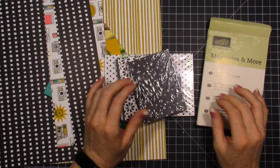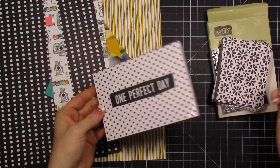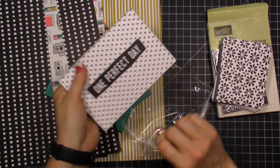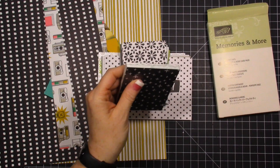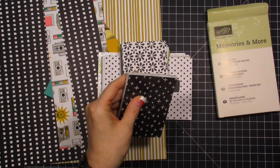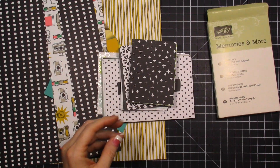Hi everybody, this is Tina. Welcome to my video today. Today is Tuesday and in the past I have done Project Life by Stampin' Up Tuesdays — that's what I shared on Tuesdays. Since our contract with Becky Higgins ended and we launched our new product called Memories and More, I've not done a lot with the product and I haven't really shared with you guys, partly because I was trying to figure out what I liked about it, and I've had some struggles with it.